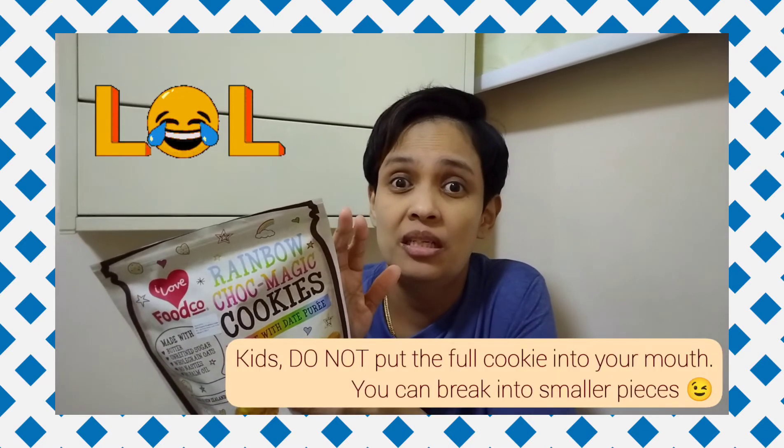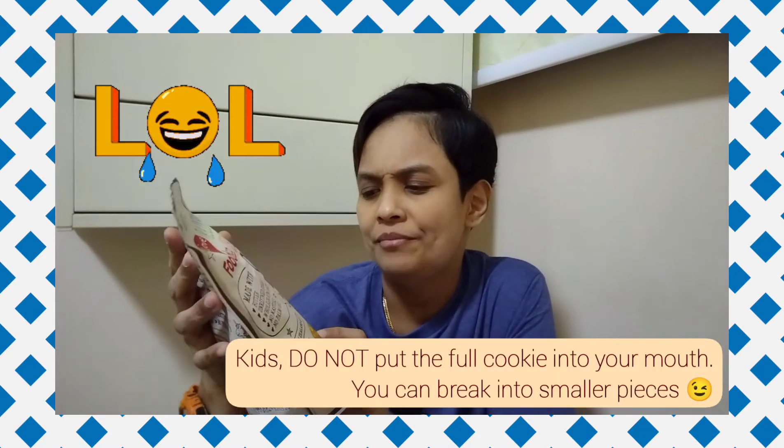It's made in New Zealand. They call it kid-size but I don't think it's kid-size — I put the heart-shaped cookie in my mouth and I couldn't talk, it was so big! The packaging is a winner — unicorn with rainbow. It's under seven dollars and also has a zip-lock.